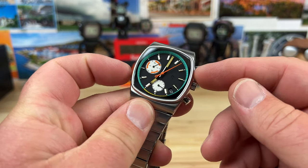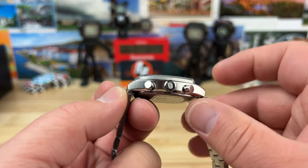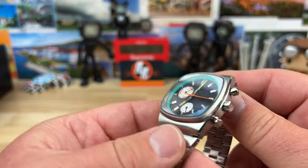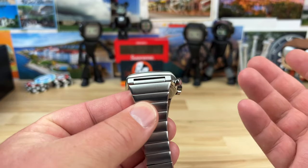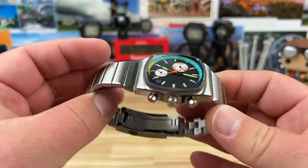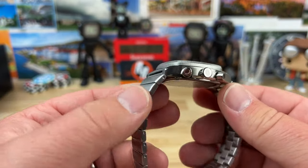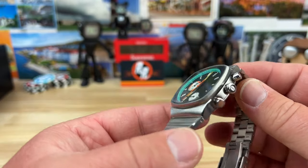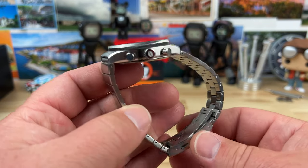Case size on this is 36 millimeter. Lug-to-lug is only 41.5mm, thickness is 11mm from the case back to the top of the sapphire crystal, and lug width — the best I can measure — is about 19.5mm. So I don't know if it's a 20 or what, but you're pretty much going to want to wear this on the bracelet anyway. It's not an integrated design, but it looks like it belongs there — the way it flows off the case. Not sized up, all links weighs in at 126 grams.